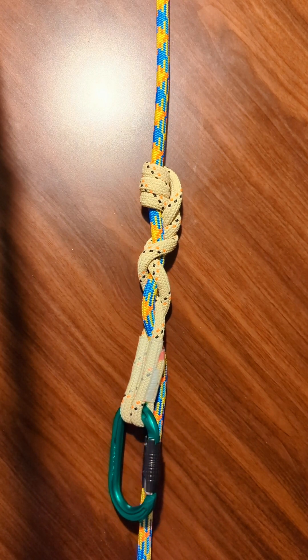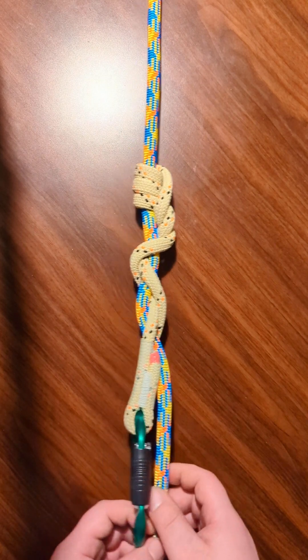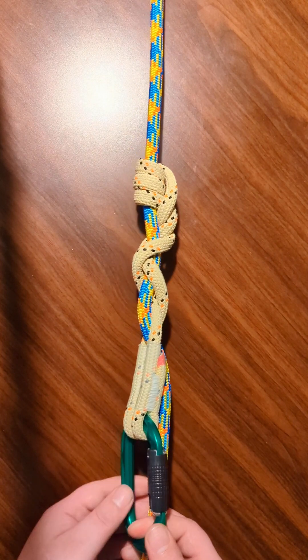In this episode, I'm going to show you how to tie the XT friction hitch, which is a variant of the VT, or Valdetane Tress.